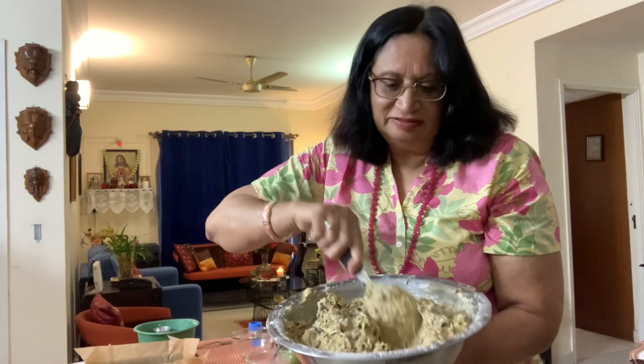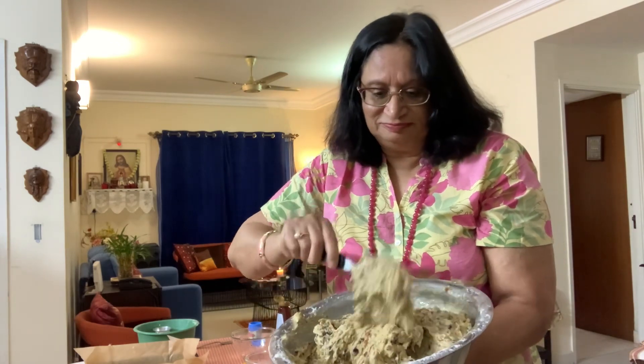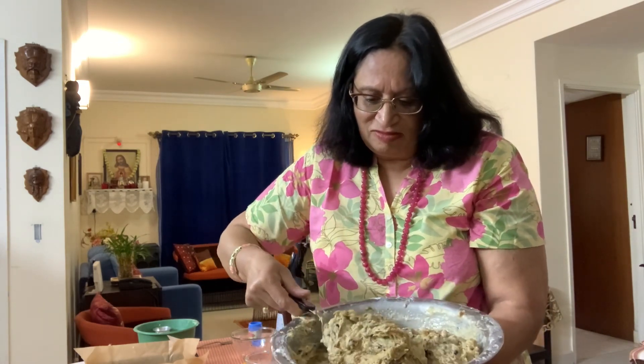So this is the texture that we need. Now we just let it rest for five minutes and then we are going to put it in our baking pan.